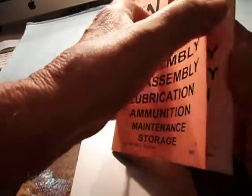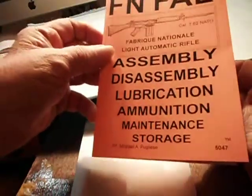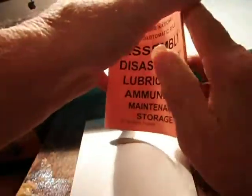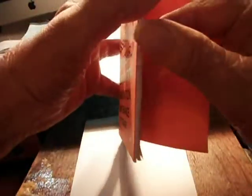This is an FN FAL rifle manual. Let's see how many pages it has — this one has got 42 pages. See what it's got in it.